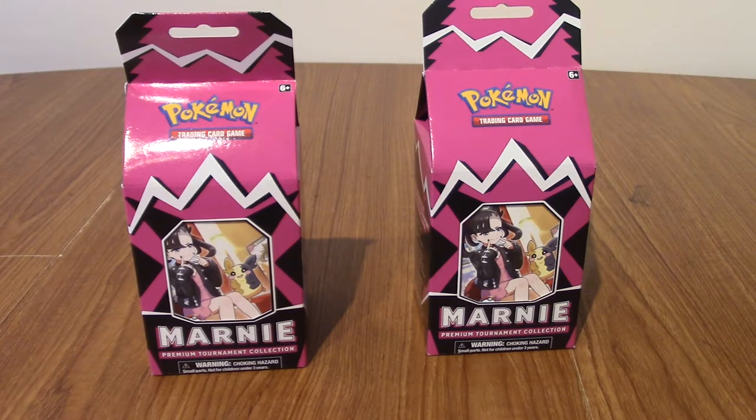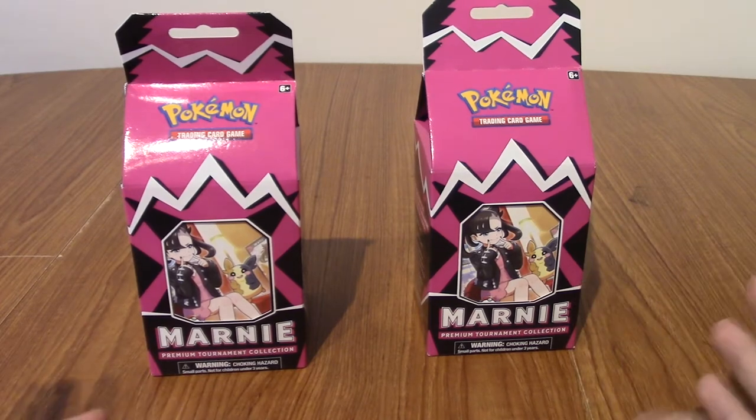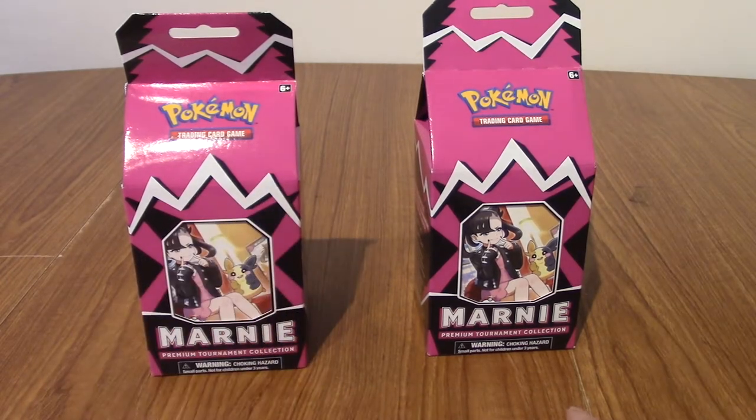It is time for an episode of Marnie Openings. This is what it's all been building up to. Parts 1 and 2, we opened quite a lot of cards and stuff. But honestly, that was just the appetiser, that was the starter. This is the main course, this is what I'm excited for.